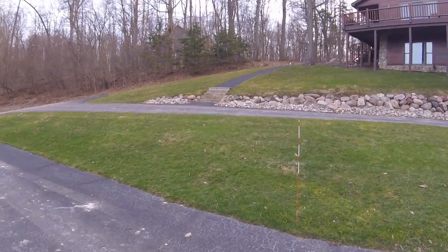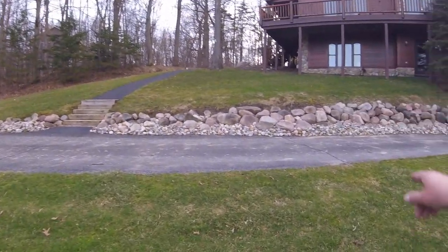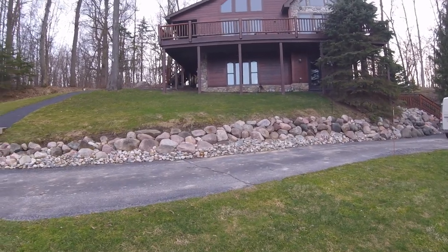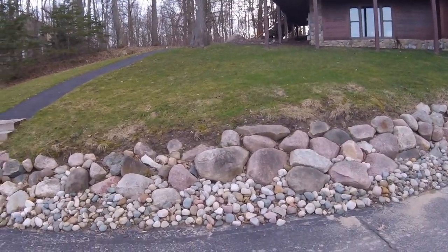Getting up the hill was not a big chore for the John Deere E180. I did not do this section right here — that's kind of steep and pretty wet. Didn't want to risk it. I'll do that one later on when we get some nicer weather and that dries up.